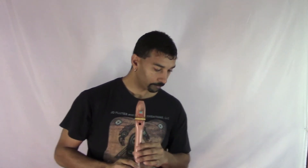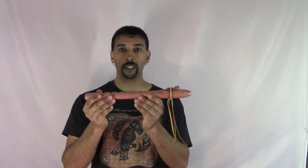That's how I play them. [flute demonstration] It is very easy to play.